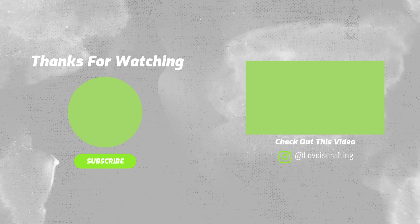Sometimes the printhead just gets clogged. Thanks for watching and remember — love is crafting.